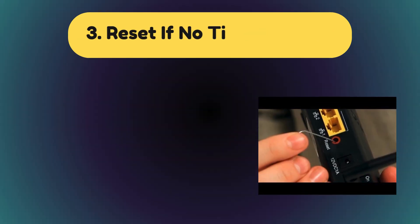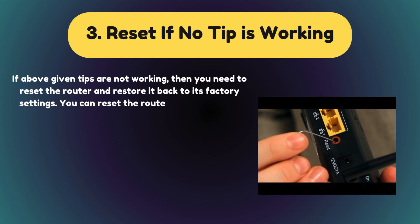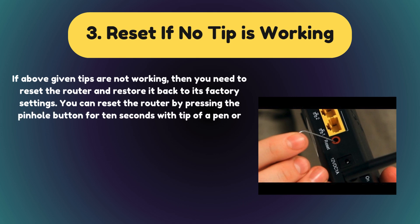Solution 3: Reset if no tip is working. If the above tips are not working, then you need to reset the router and restore it back to its factory settings. You can reset the router by pressing the pinhole button for 10 seconds with the tip of a pen or pin. Now leave it for 5 to 10 minutes to boot up.